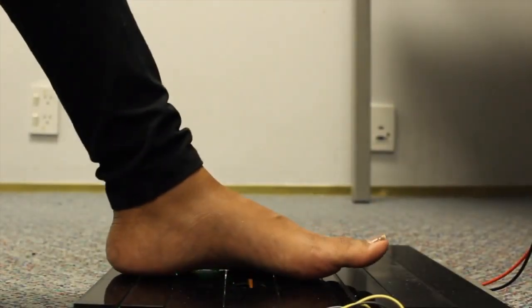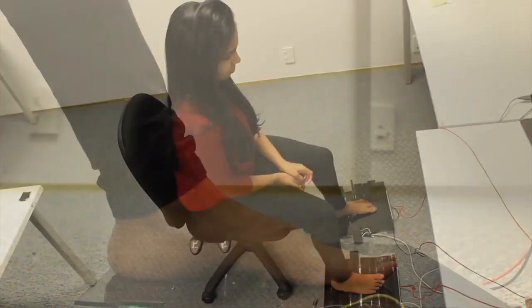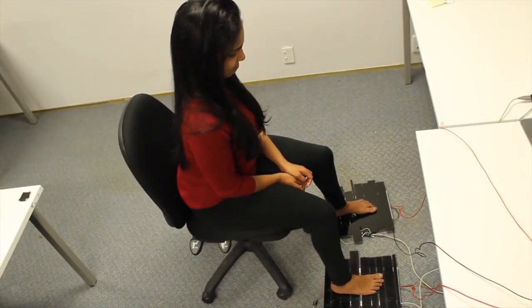We conducted two studies investigating the most ticklish locations and stimulation patterns that provide tickling sensations to evoke laughter. We selected the pattern with significant self-rated ticklishness. In a follow-up study with a new set of participants, we confirmed that the identified stimulations could evoke laughter.